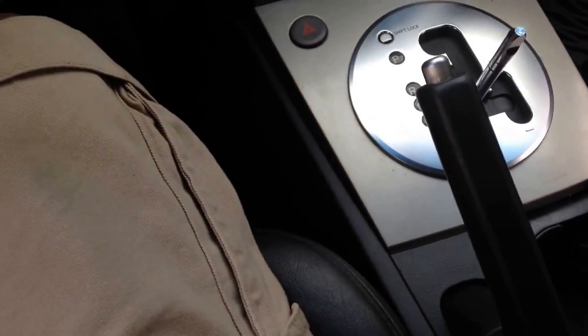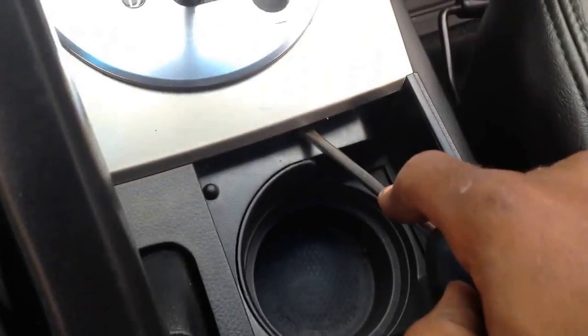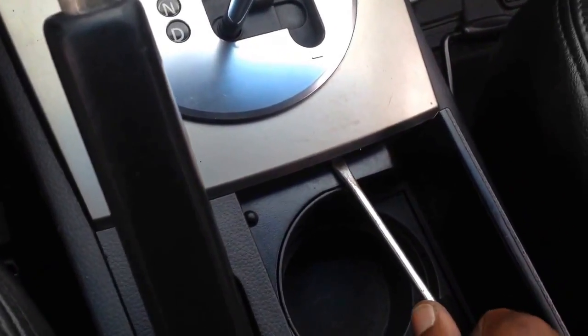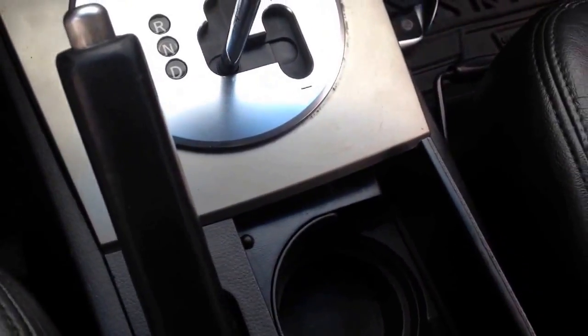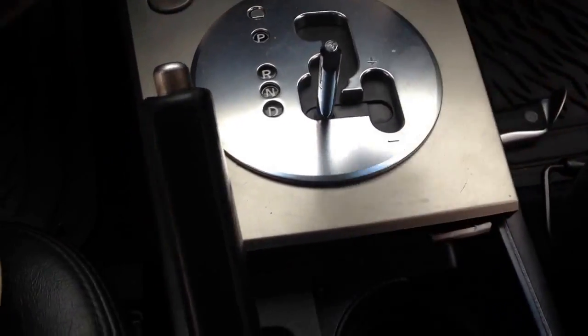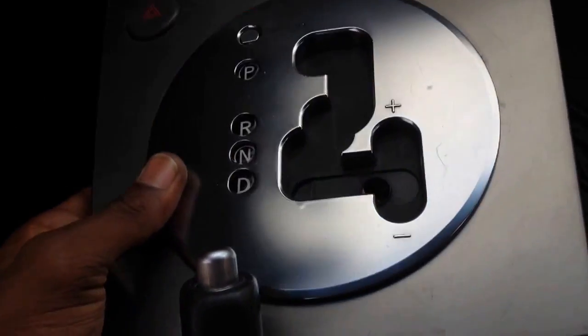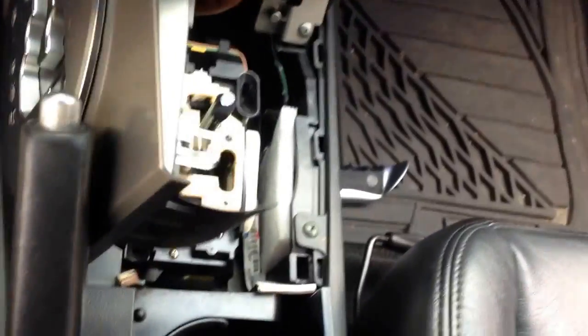Right here is perfect — flathead, twist, and boom, it comes right up, no biggie. Now let's be gentle — it's a pull and pry, pull and pry. Be gentle, be delicate.